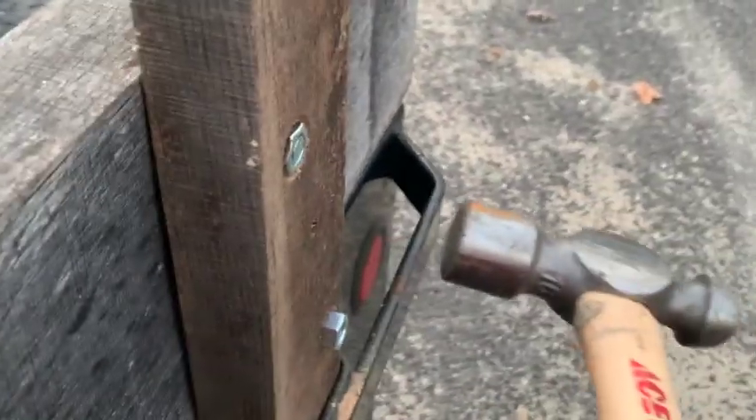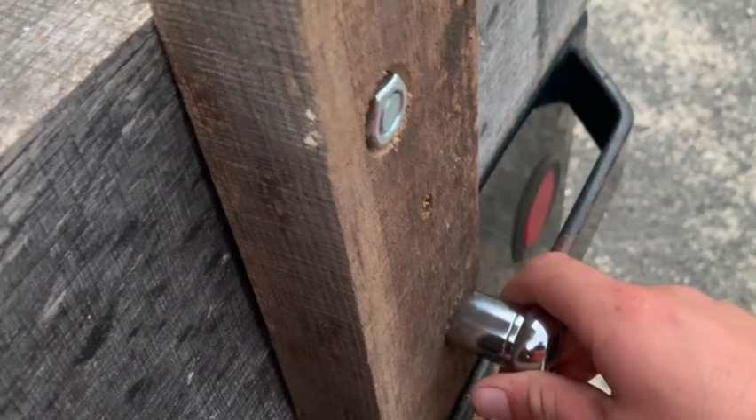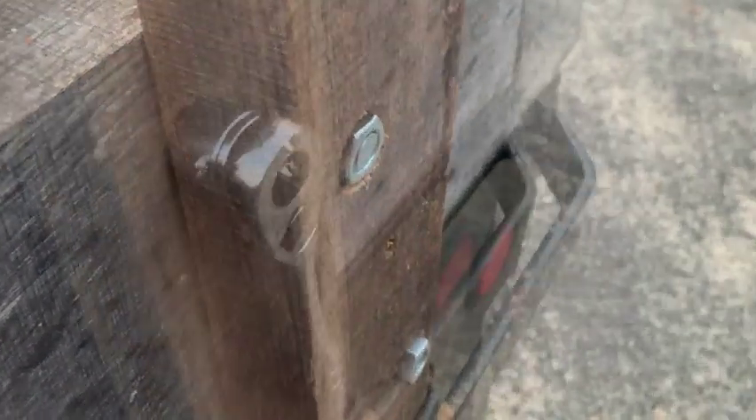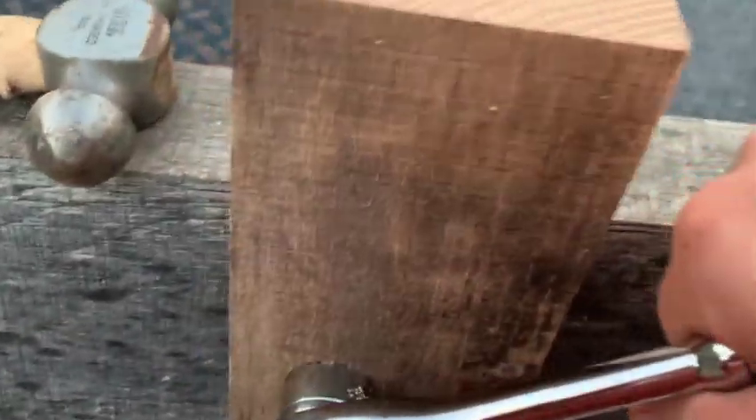Sometimes the driver doesn't want to go into the hole very easily, and when that happens I need to tap it in — I put it on the head like that and then gently tap it and it goes. Once the socket is in there, it's not too tight but certainly snug, so I can go ahead and really tighten that up, double-checking the backside to make sure the head isn't turning. I could have used hot dip galvanized for my hardware, but for this application I opted to just go with some regular carriage bolts.